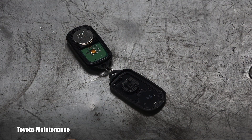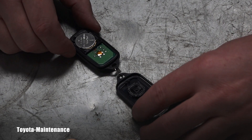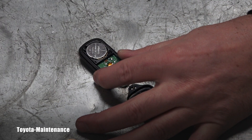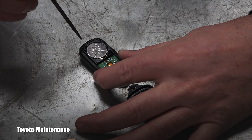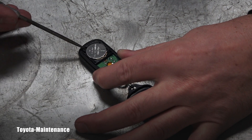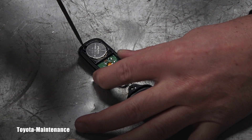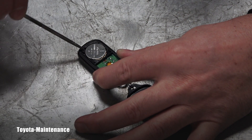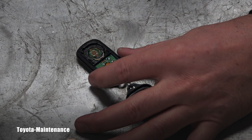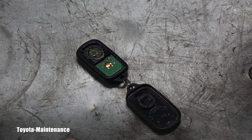Now my next step will be removing the battery. I will use this pick and put it right here in this corner and basically pop that battery up. Pretty easy operation — boom, it just jumped away.